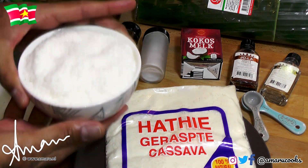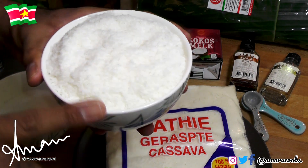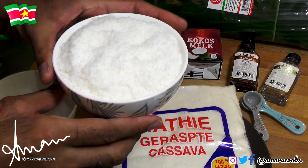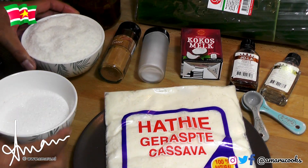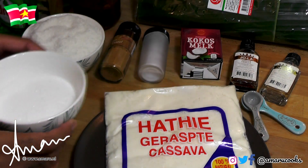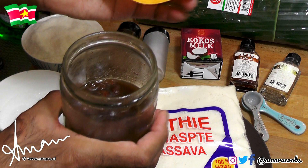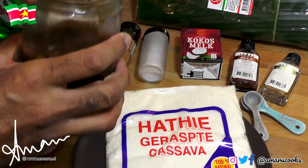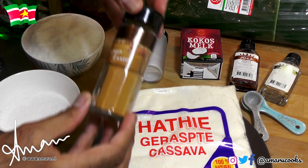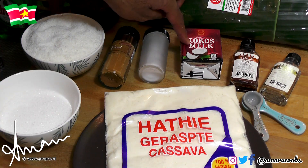We're also going to use about 50 grams of dried grated coconut flakes. These are store-bought, but if you feel adventurous enough, go right ahead and grate your own coconut. We're also going to use about 150 grams of white sugar. We are also going to add some of my famous rum-soaked raisins. We're going to add some cinnamon, a pinch of salt, and some coconut milk.